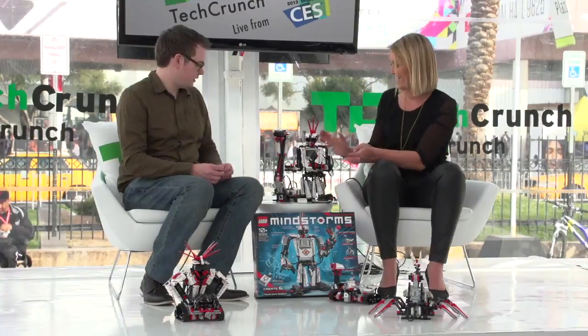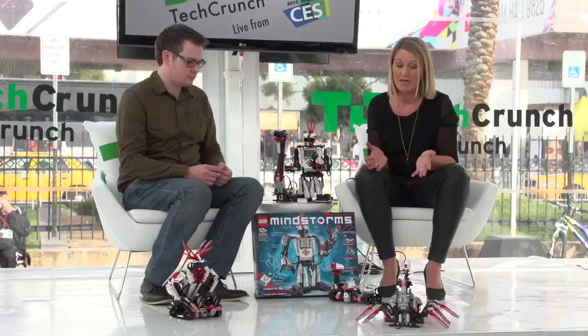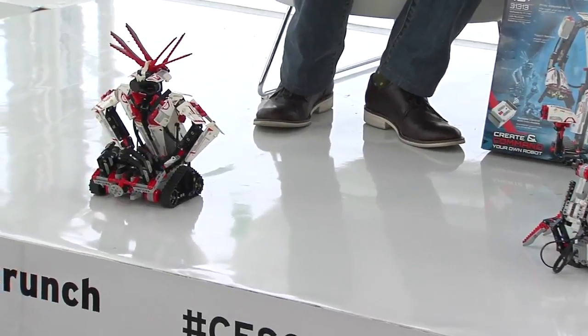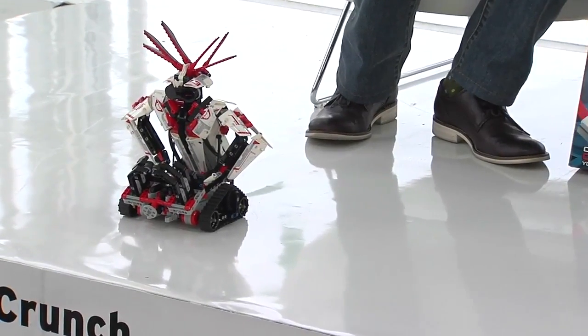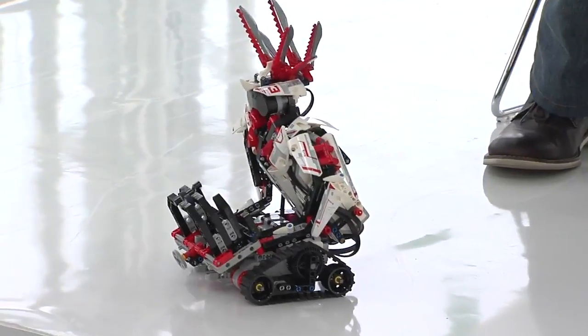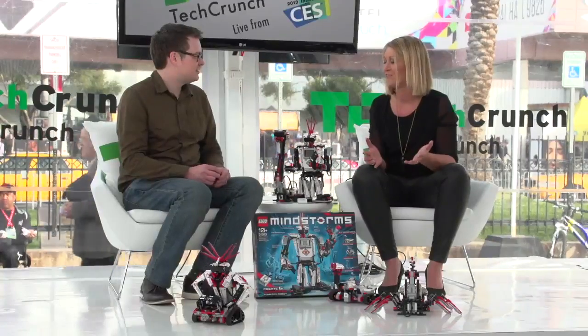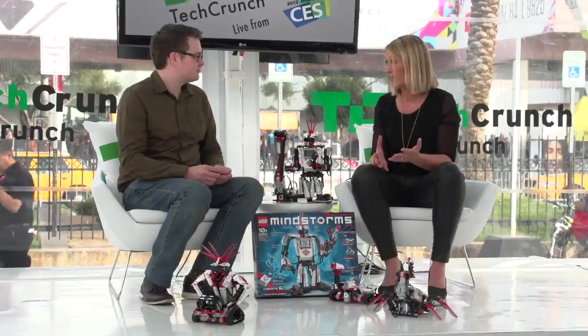We have more robots down here. The set comes with five different robots you can build from it. We provide 3D building instructions for tablets — Android and iOS. When we launch the product, coming out second half, there'll be 12 additional robots, so you can build 17 different robots from one set. Since it's LEGO, you can customize it however you want. That's our philosophy — it's for children to play their way into robotics. We want to hold their hand for a little bit and then have them wander off and build their own robots.